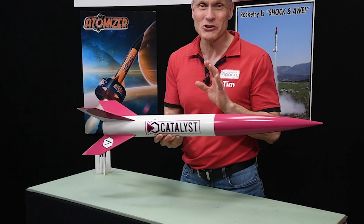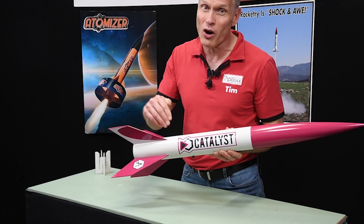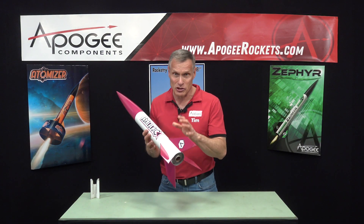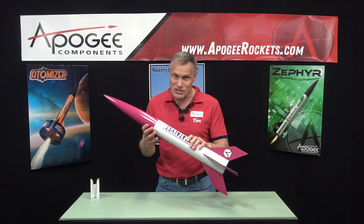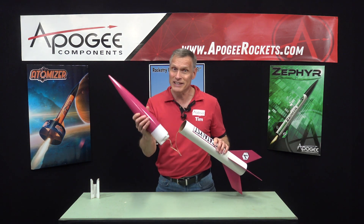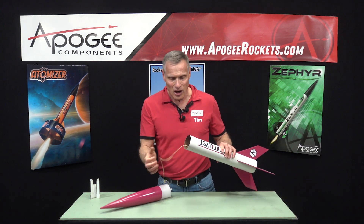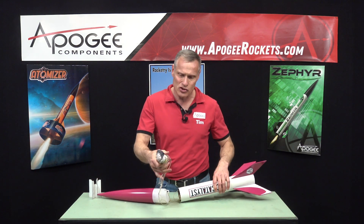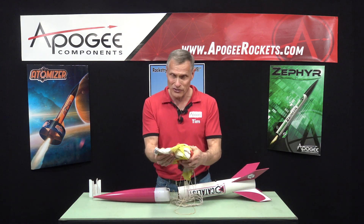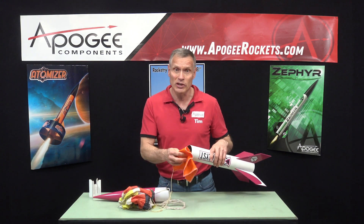So let's go over some of the features of the Catalyst. First of all, it has plywood fins, so that makes it really strong, and they're through-the-wall so they're going to stay on forever. Second, there's four fins and we do that for stability — we want this thing to be rock solid stable. Third, it has this beautiful plastic nose cone that's strong and easily paintable. Some plastics the paint will just flake off, not on this one. Inside, we have a 30-inch nylon parachute — one of our Apogee chutes that everybody tells us they love because they feel like silk. And it also contains a heat shield so that you don't need wadding.